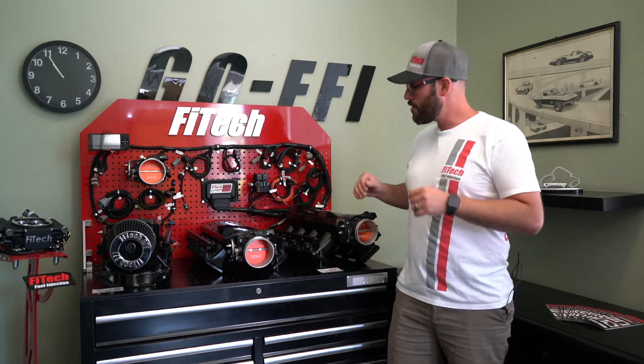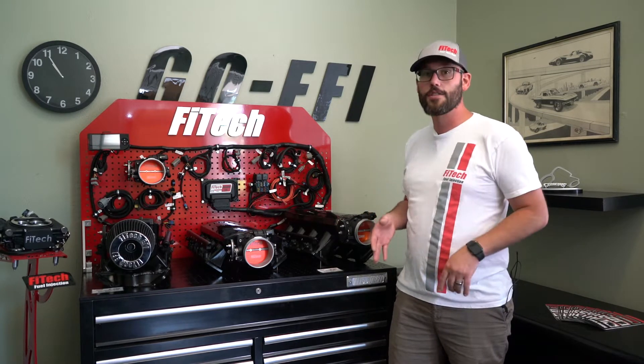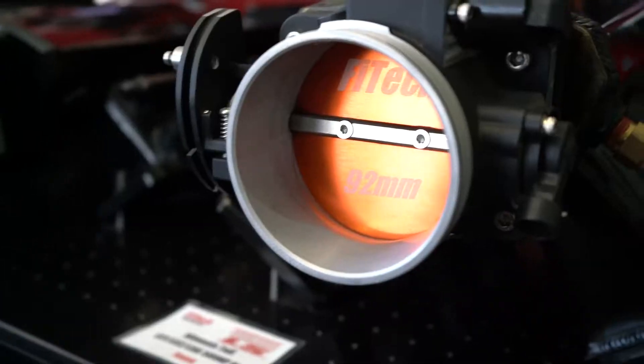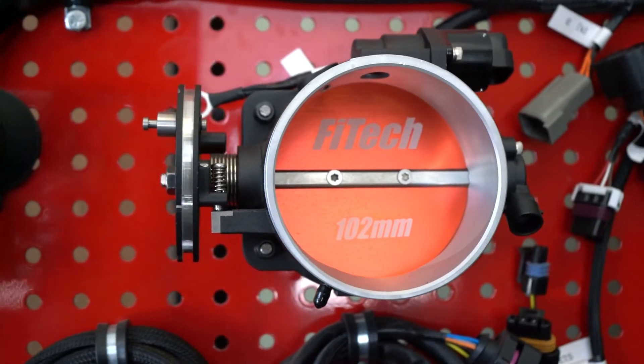Now let's move on to our larger kits with intake manifolds. We offer them in a 500, 750, and 1,000 horsepower level. The 500 horsepower kits come with a 92 millimeter throttle body, and then the 750 horsepower and 1,000 come with a 102 millimeter throttle body.